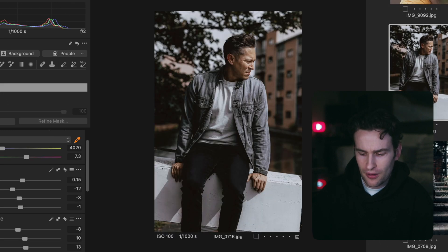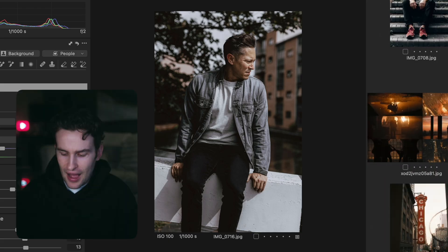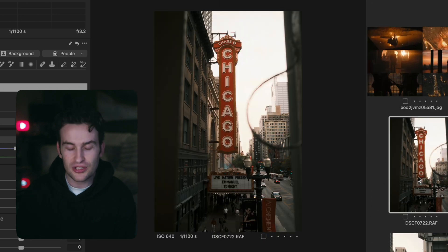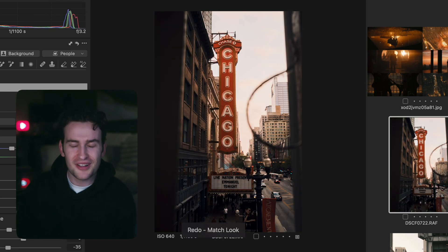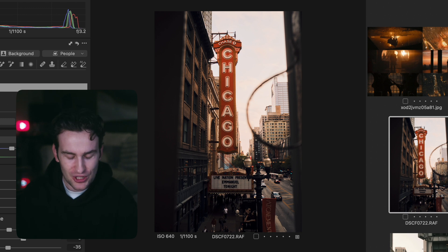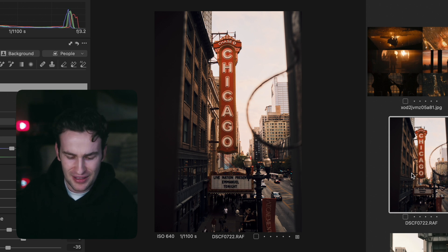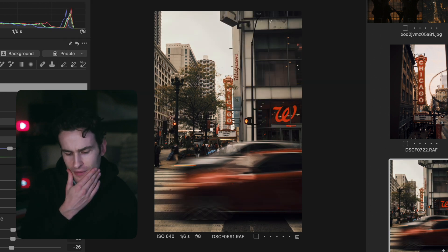Use case number one — mimicking your favorite photographer's editing style — was a pretty successful experiment. Moving on to something different: I've got screenshots from The Batman movie, which was particularly well color-graded, and I'm going to see if that color can transfer to images I took in Chicago. The result is unbelievable — it completely changed the look and feel of the image, applying essentially a Batman-themed preset in two seconds with one click.